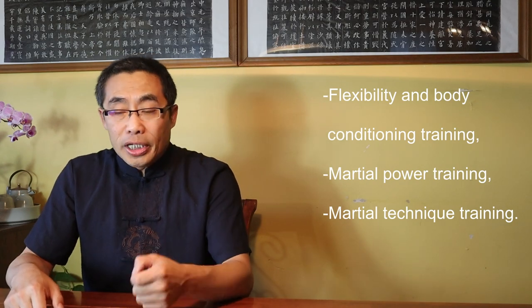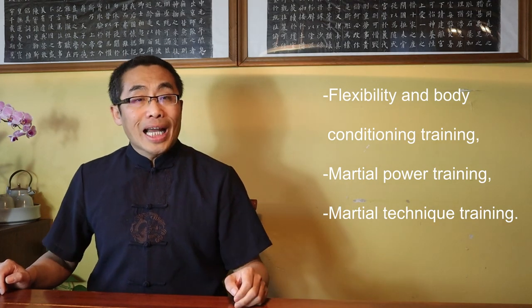Before going any further, I'd like to note that the categorization method I'm using here can also be applied to Tai Chi and Ba Gua, which will be introduced in the next two videos. Speaking from training and teaching experience, I categorize Xing Yi single movements into three categories based on their training functions: First, Flexibility and Body Conditioning Training; Second, Martial Power Training; and Third, Martial Technique Training.